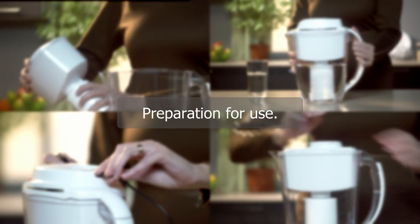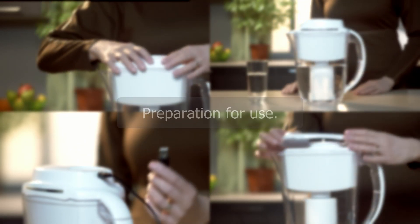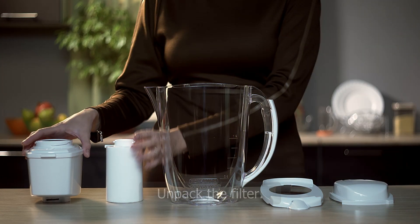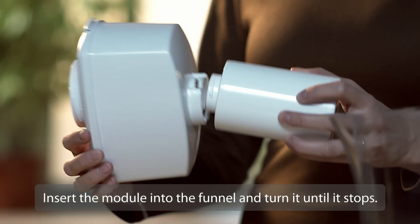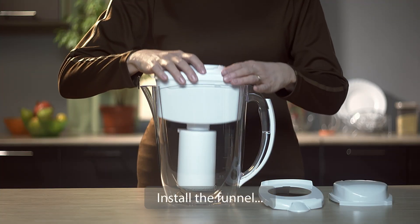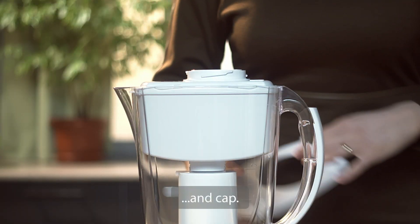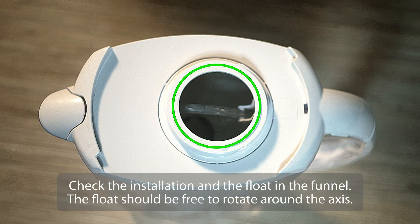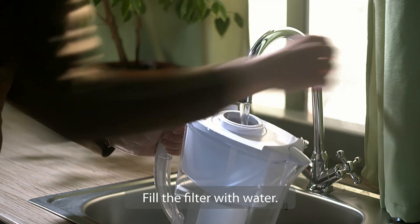Preparation for use. Unpack the filter. Insert the module into the funnel and turn it until it stops. Install the funnel and cap. Check the installation and the float in the funnel — the float should be free to rotate around the axis. Fill the filter with water.